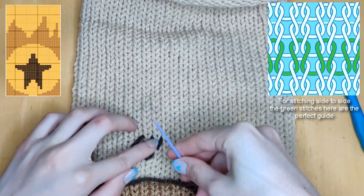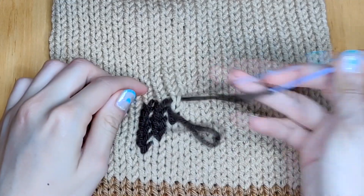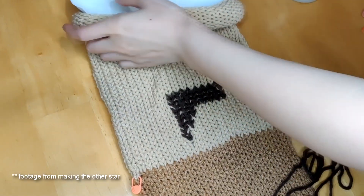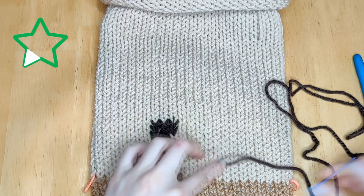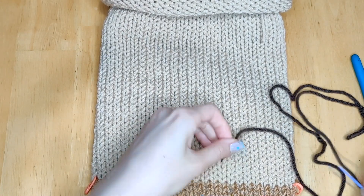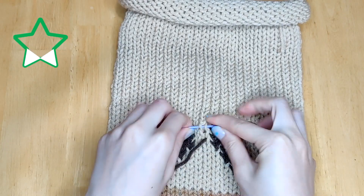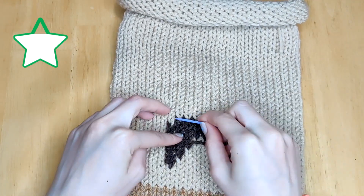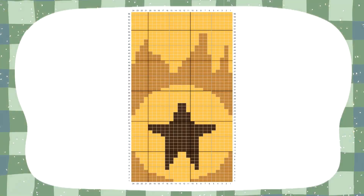I'm going to work on this corner point. Once I run out of yarn I'll tie it to the inside and then tie in a new strand to continue. Don't forget to put your paper back into the center of the tube so that you don't accidentally sew to the other side. Now I'm repeating the same process on the right corner point, and once it's done I'll do the center work into the two sides of the star and work into the top. I'll let you follow the star part of the graph — it's linked below — and I'll meet you back here once it's done.